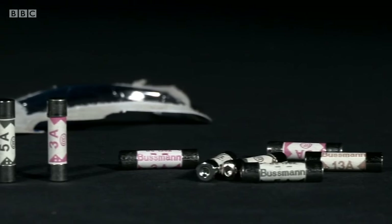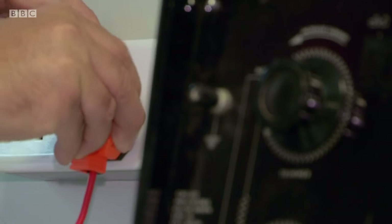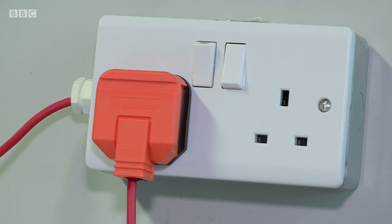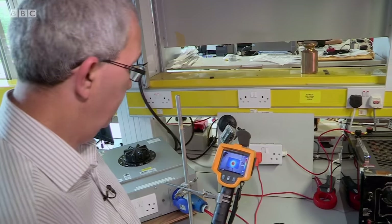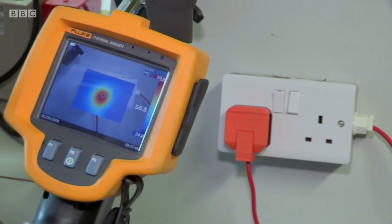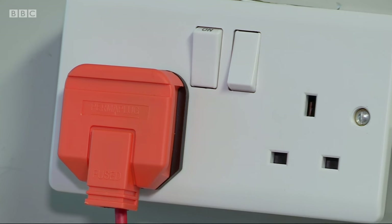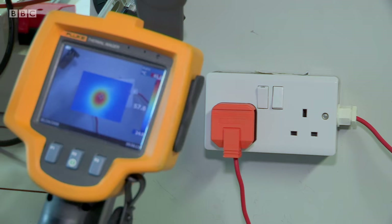None of the fakes bought at Pound World had any sand in them. In the absence of sand, we've seen plugs actually explode, which can expose people to electric shock. To find out just how dangerous these fake fuses might be, Graham tested one to the EU standard by passing a strong current through it for 30 minutes. The temperatures were monitored with a thermal imaging camera. The wire inside the fake fuse should have withstood the current for 30 minutes without breaking the circuit — but after just 15 minutes, the fake fuse had failed. It should have lasted 30 minutes; it failed to do its job.